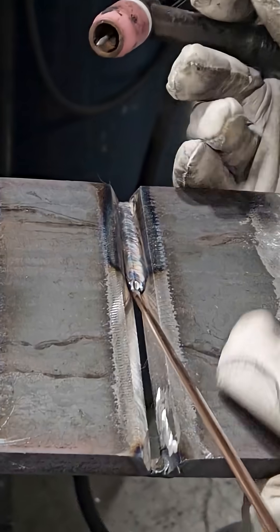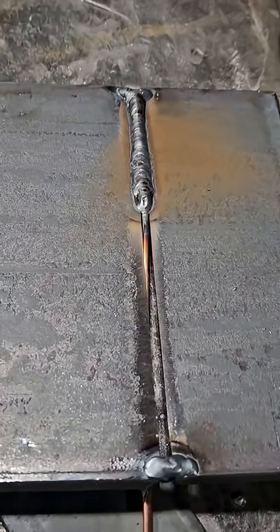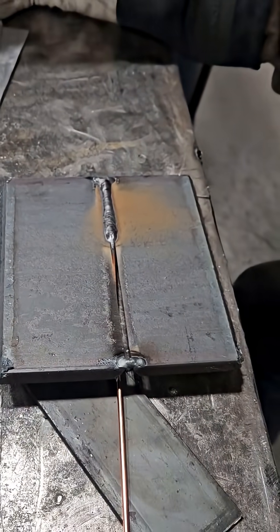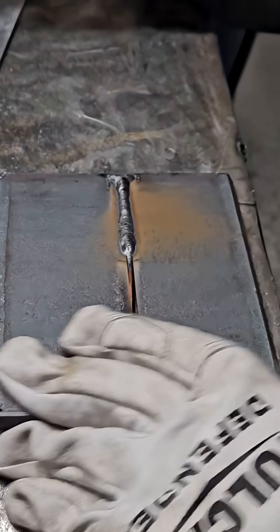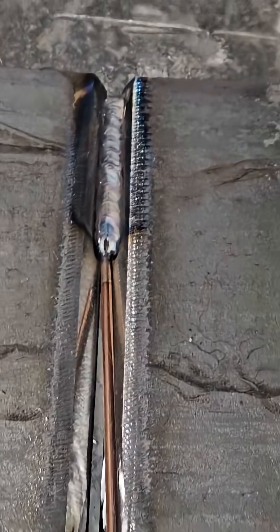Alright, let's see how it turned out. Pretty decent penetration there. But like I tell all my students, learning to weld is like learning an instrument — it takes a lot of practice. So, thanks for watching. Until next time, make every weld better than your last.